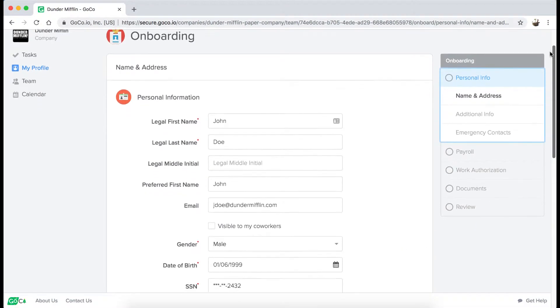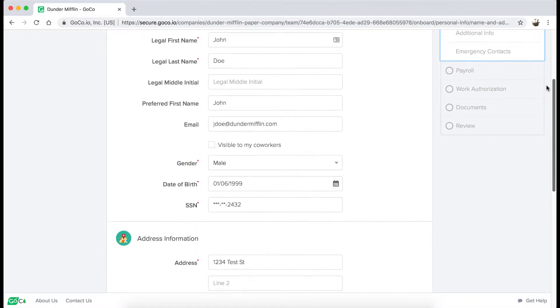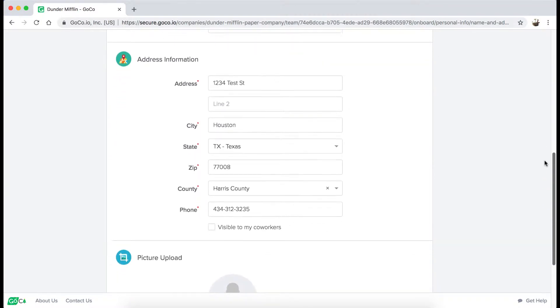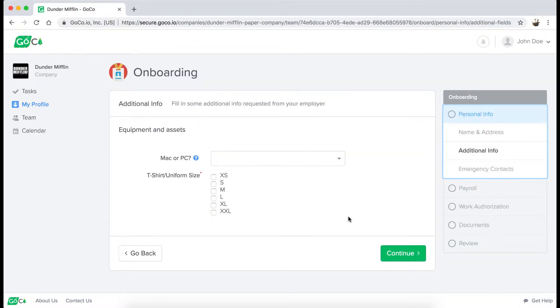You'll kick things off by filling in some personal information. GoCo will take this information and auto-populate it on each individual document so you don't have to fill it in more than once. If there's any additional information that your company wants to track and report on, custom fields can be used to collect that data.